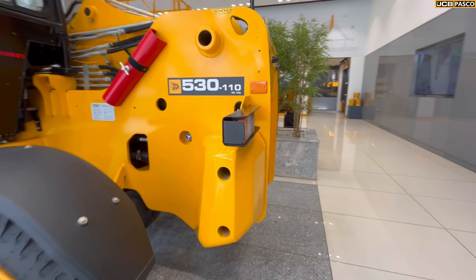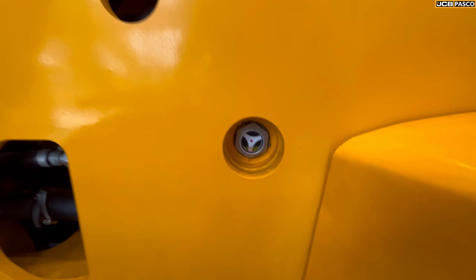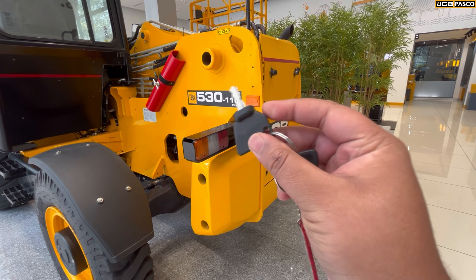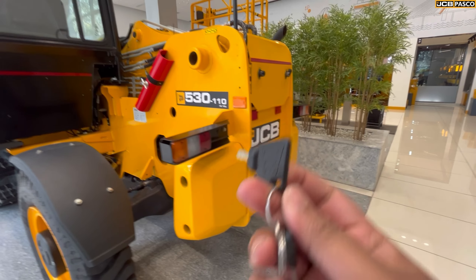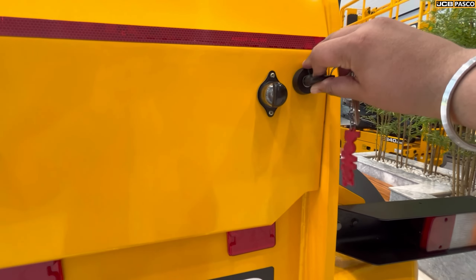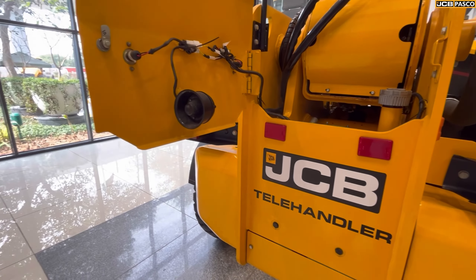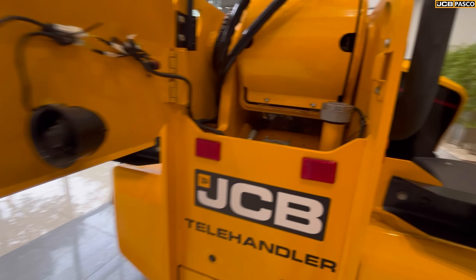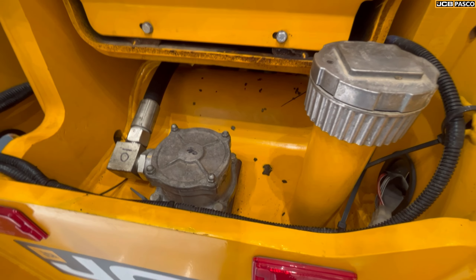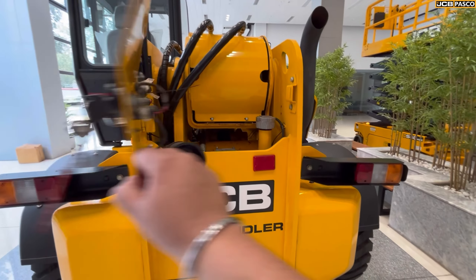The rear profile features halogen tail lights and added counterweight at the back. There is a hydraulic pump reservoir. The hydraulic reservoir has been placed very neatly and extra weight has been added. The number plate is at the back. There is a reverse siren. On the left, there is a breather valve which has been added to prevent air bubbles in the hydraulic system.